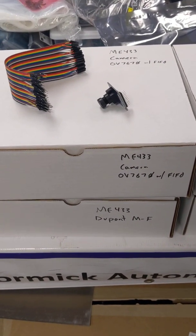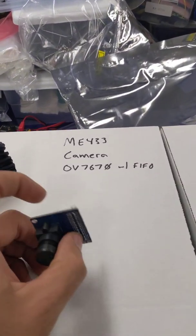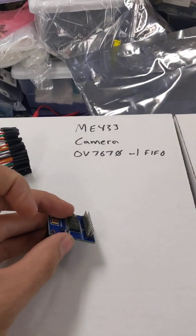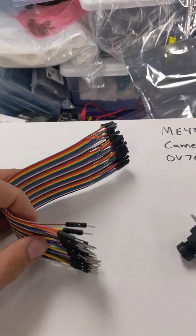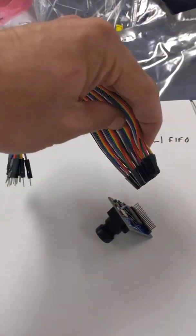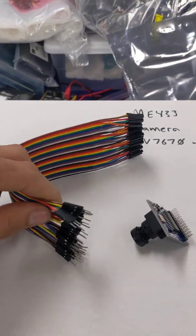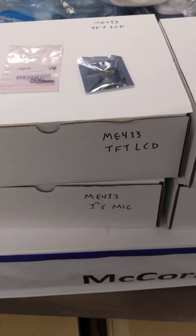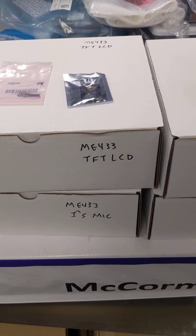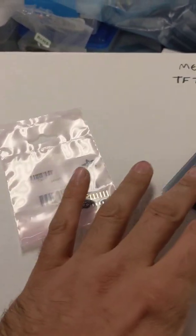The next box has a camera and a DuPont cable with male and female ends. Here's a little camera module that we'll be playing with. It comes with a double row of header pins, which is kind of annoying to use. So we'll take this DuPont cable that has female ends that can plug into the camera, and male ends that can plug into your breadboard — take one of each. The next boxes have an LCD screen and an I2S microphone. Here's the little LCD screen, and here's the I2S mic. Those don't need to be soldered yet.